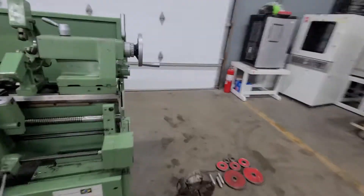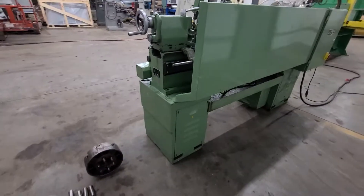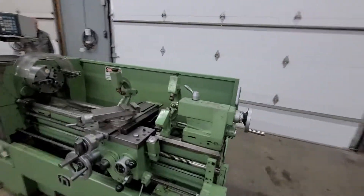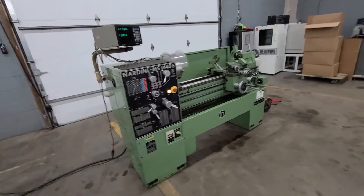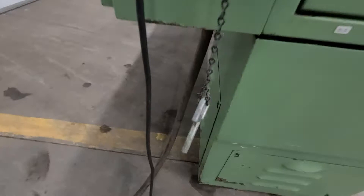That is back here — it's got its own nice little cabinet. It is wired 220, and since it's a two-speed motor I think it has to be wired 220 three-phase. I don't think it can be changed. There's your key to the cabinet.